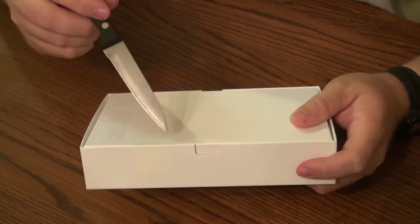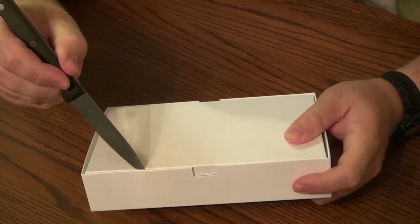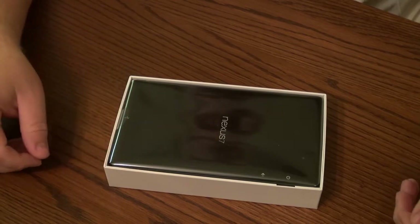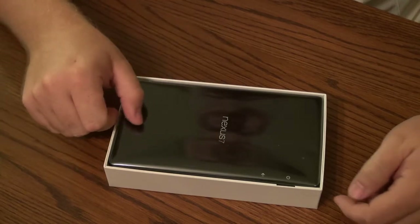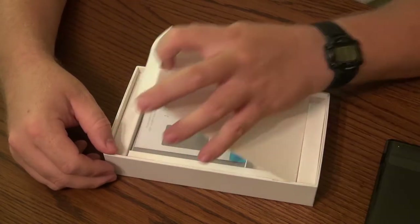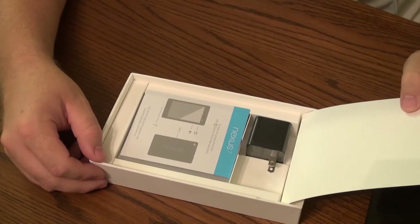First thing I come across is a little piece of tape across here that I'm gonna have to cut. I'll take the lid off. First thing we see on top is the beautiful Nexus 7 tablet. We'll just lay that aside temporarily.